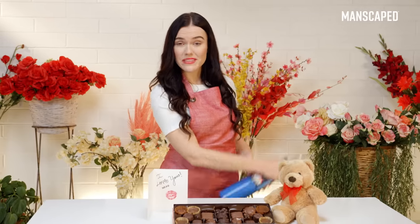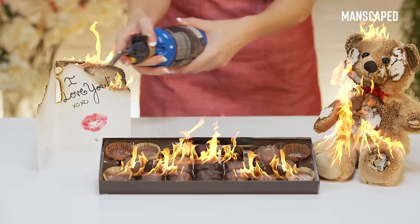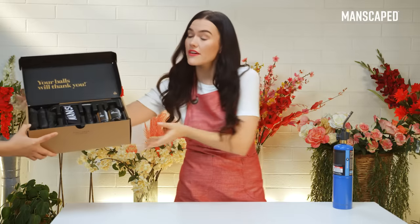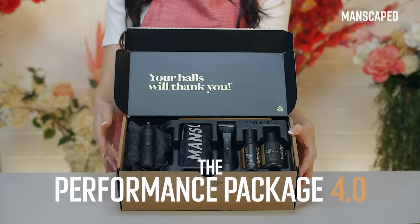Looking for the right gift to keep things hot between you and your partner? Don't waste your time with the usual stuff. It's time to give your partner what they really want: a freshly groomed groin with the Performance Package 4.0 from Manscaped.